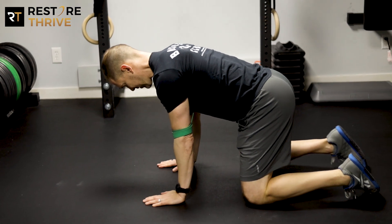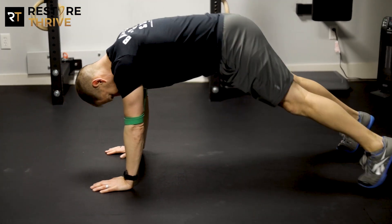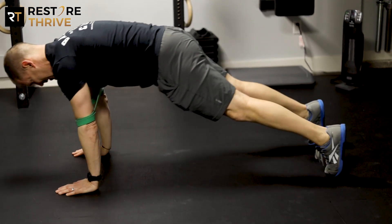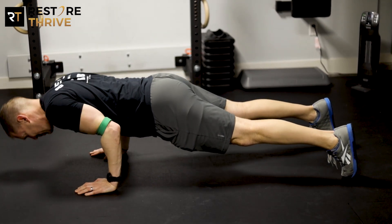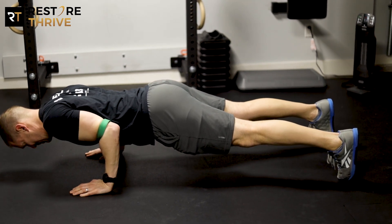Get down on the floor, start with your hands about shoulder-width apart, make sure your belly button is pulled in, get your feet behind you about shoulder-width apart, squeeze your butt, and then push forward on your toes to get your chest over your hands.